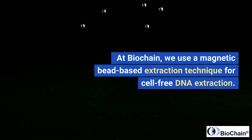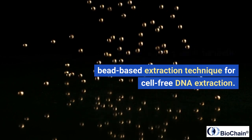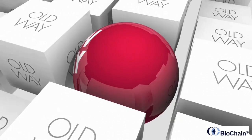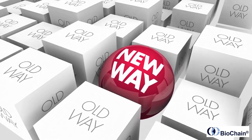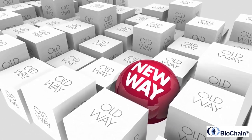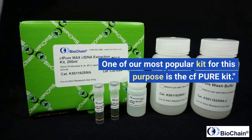At BioChain, we use a magnetic bead-based extraction technique for cell-free DNA extraction. This method utilizes magnetic beads coated with specific silica that can selectively bind and isolate cell-free DNA from plasma. One of our most popular kits for this purpose is the CF-Pure kit.